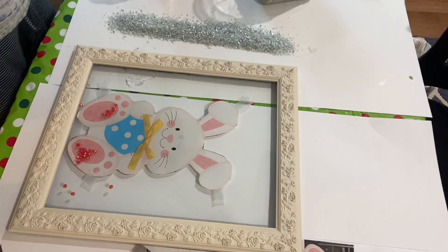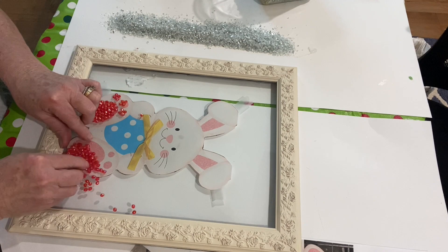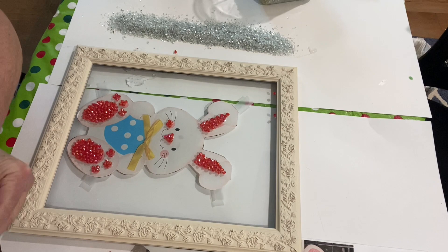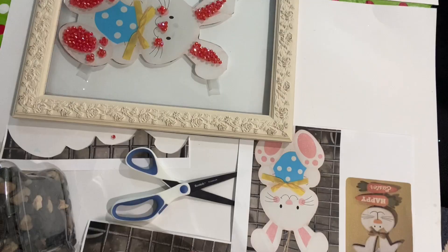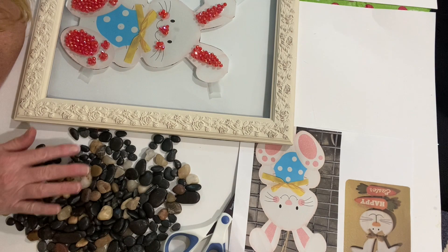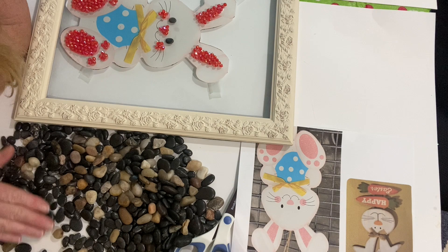I had these pretty pinkish red beads that I had picked up at Michael's. They were kind of sparkly and I put them in all the pink areas of his feet and his ears — I decided I was going to make his ears standing up. I put some on his cheeks and his nose, and then I decided I was going to adhere all of this with resin. I also used two stones for the eyes.